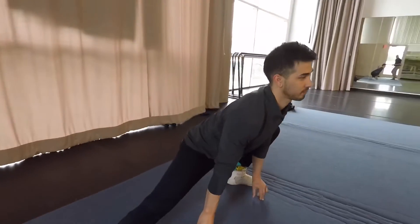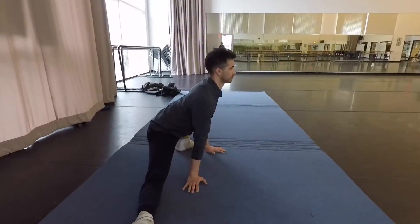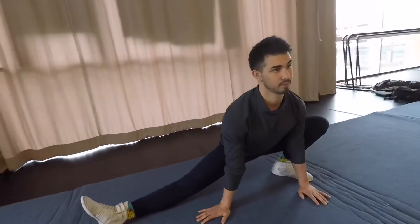And then the other side. Next we're going to hit our T-motion and slide right into our straddle, reaching forward down to the center.